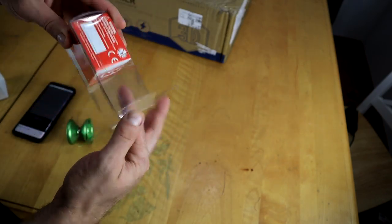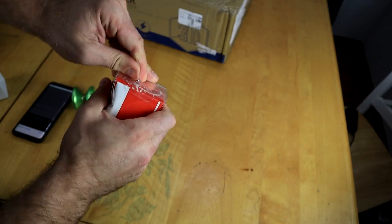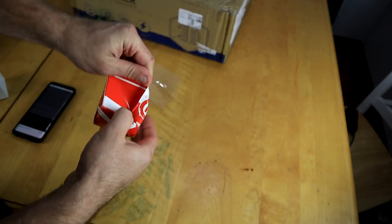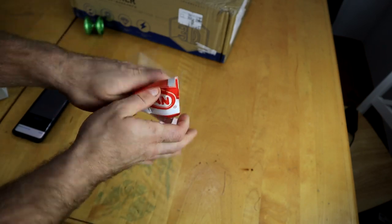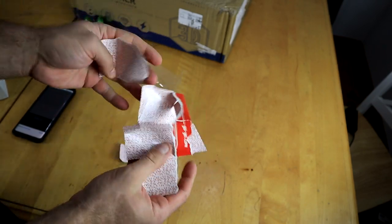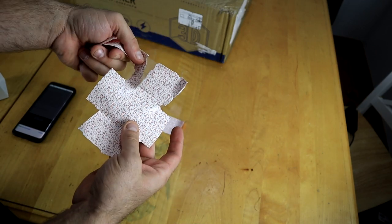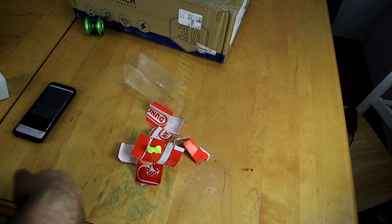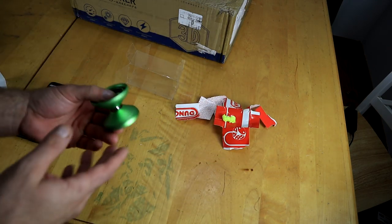Oh, there's a string in this thing too — I always forget to show that. There's always a string included in here. It comes with a yellow polyester string, but let's not worry about that right now.